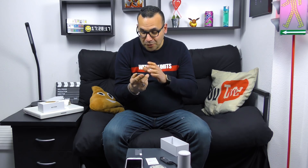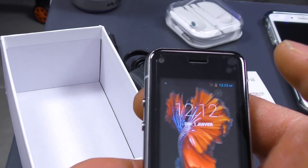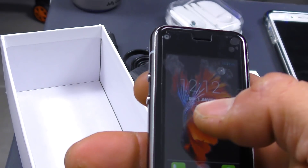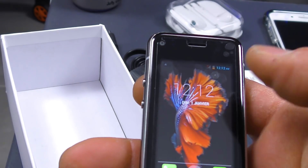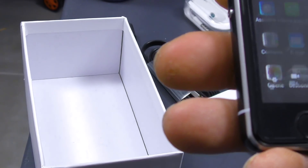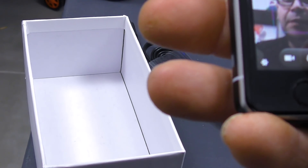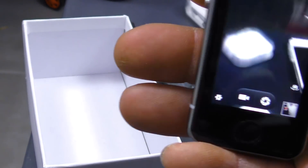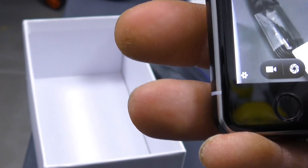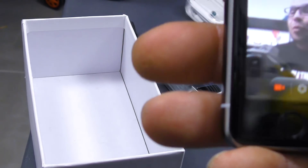On va tester s'il fonctionne vraiment très bien. Le son, c'est bluffant, on dirait qu'on est en train d'allumer un iPhone. En fait, on est directement sur Android. Donc là le téléphone a démarré, on attend un tout petit peu le temps qu'il démarre. On va aller sur le bouton du milieu pour voir si ça fonctionne. On a la calculatrice, on a l'appareil photo — c'est sympa, petit coucou à tout le monde. On va regarder de l'autre côté. Voilà le mode vidéo, on peut créer notre propre vidéo.